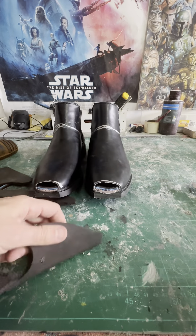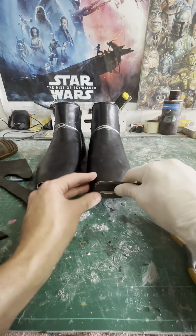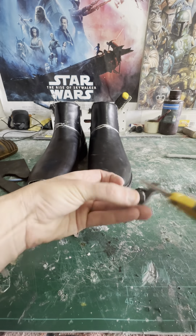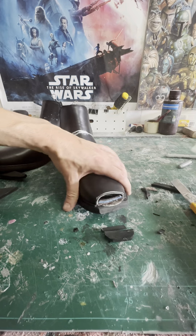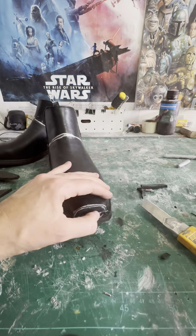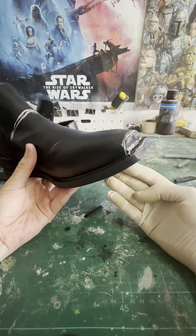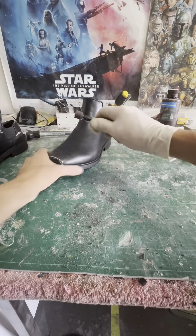To fill in the toe area I'm going to use a bit of EVA foam — just cut it to the rough shape and glue it in place. I'm using super glue because it's really quick and with a bit of setting spray I can move on to the next part. It looks a little rough right now but once I take my drum sander and clean it up a bit it will be absolutely fine.